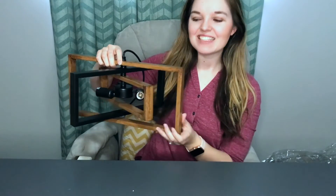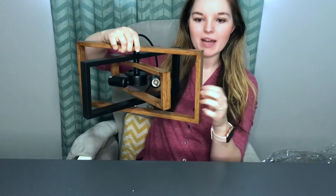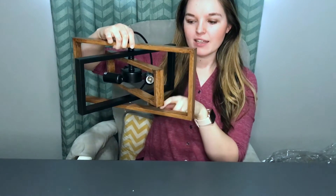Hey y'all! I'm super excited! I got this really cute kind of a chandelier light. It's made of metal — even this brown wood-looking painted part is metal.